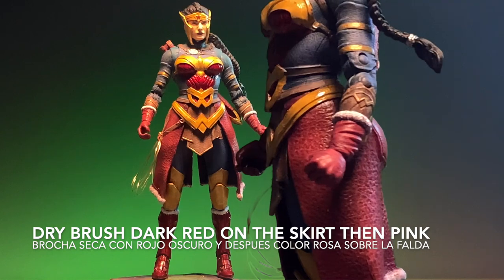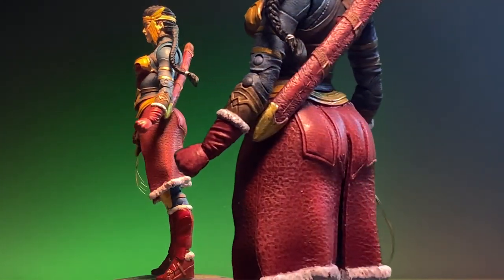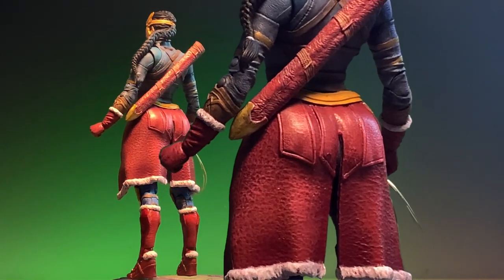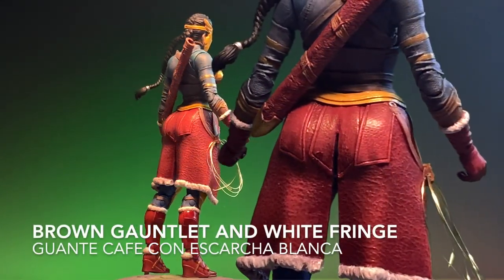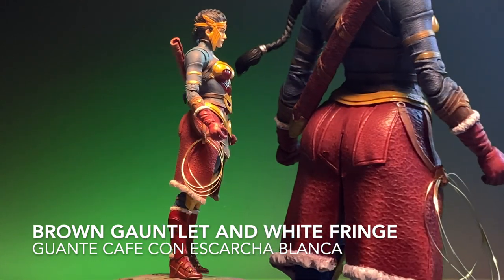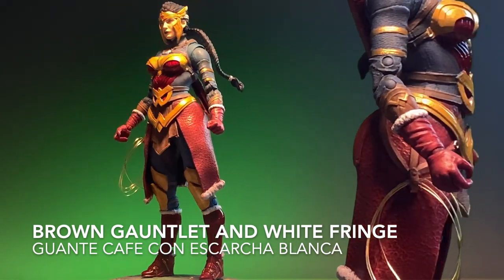Utilicé el mismo color rojo como base que tiene en la falda. Y entonces, sobre eso puse un rojo más oscuro. Regresé con un tono más claro, de hecho un color rosa, para darle esa vista de desgaste a la falda.